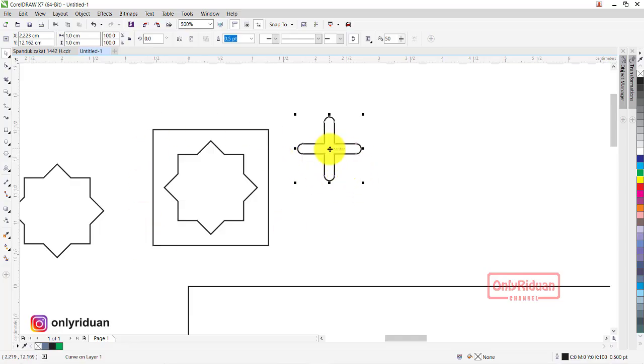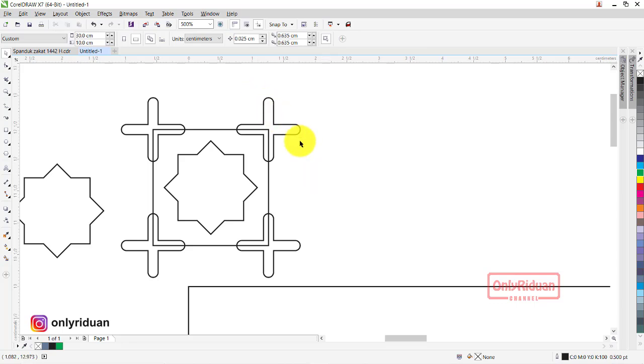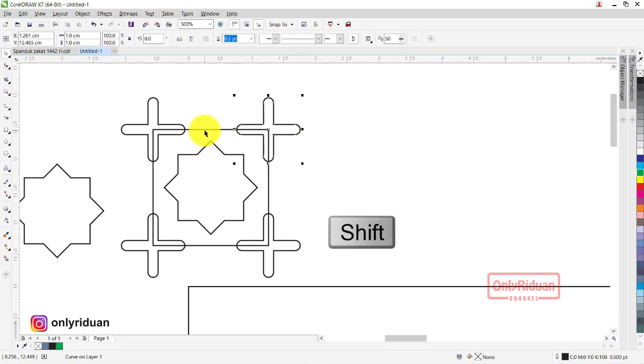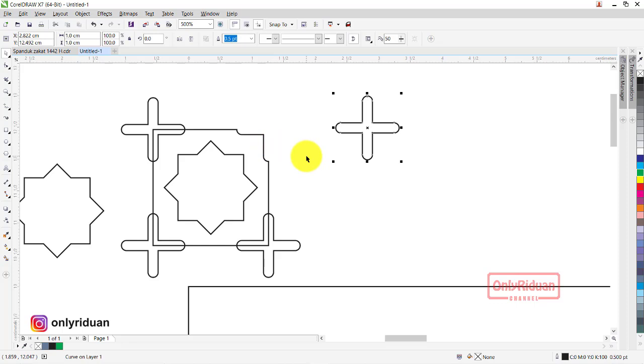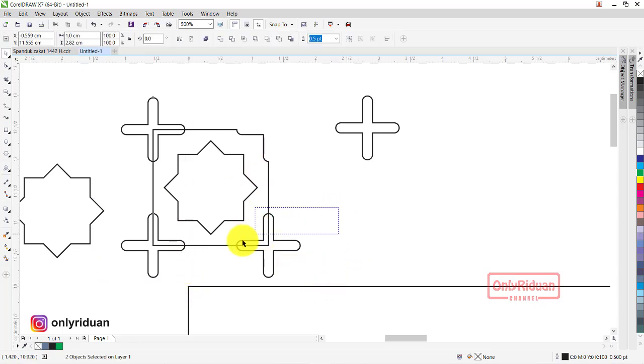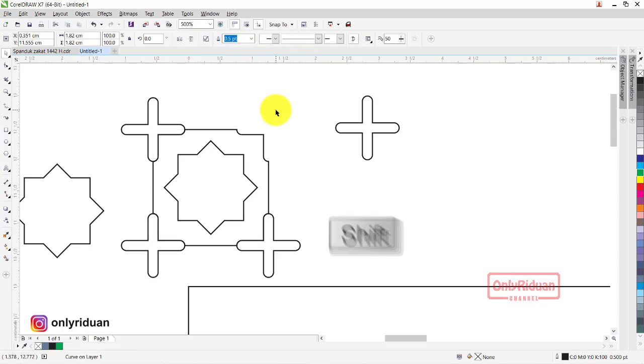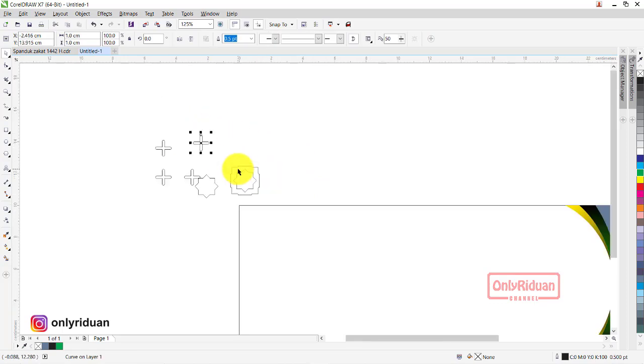Lalu ini kita posisikan di sudut-sudut — duplikat klik kanan ke sudut sini, sudut sini, sudut sini, dan sudut sini. Nah sudah seperti ini. Lalu kita trim kotak yang ini dengan objek yang ini. Caranya pilih objek ini, tekan C, pilih kotak yang besar, lalu di-trim. Maka hasilnya seperti ini — ini yang kita inginkan. Kita seleksi semua, group, lalu pilih objek yang tergroup, aktifkan kotak yang bawahnya, tampil kelompok shaping, lalu kita trim. Maka objeknya sudah terpotong seperti ini — ini yang kita inginkan.